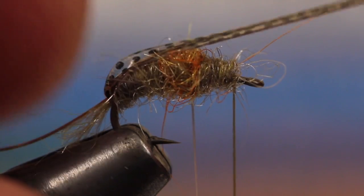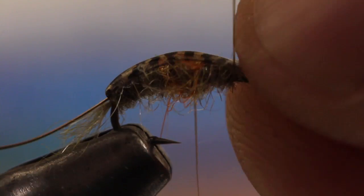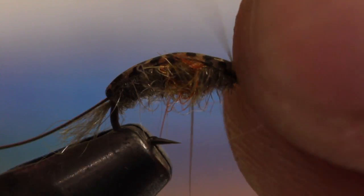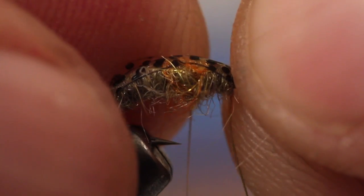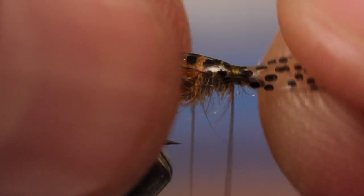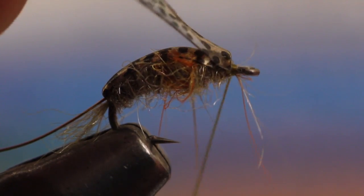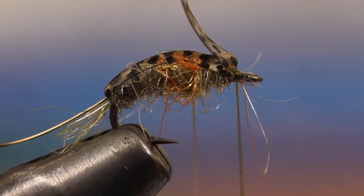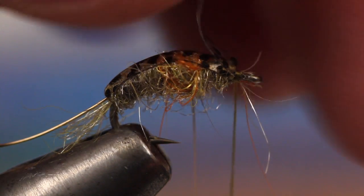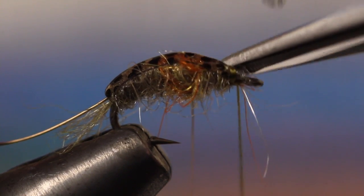Now pull the Thin Skin forward, once again keeping it in line with the hook shank. Take two or three wraps over the Thin Skin to secure it, and then two or three jam wraps in front of it. Snip the Thin Skin off as close as you can without cutting the thread wraps.